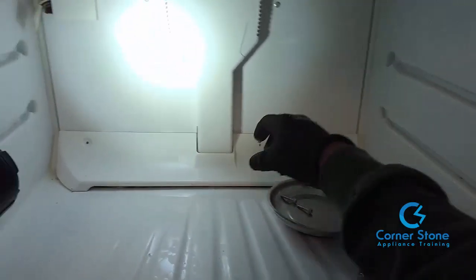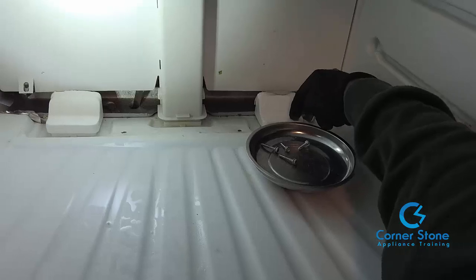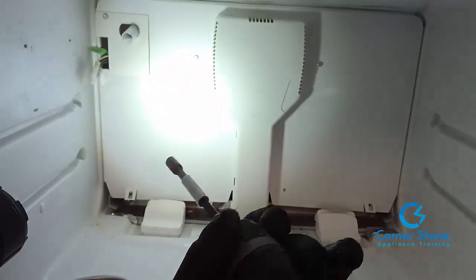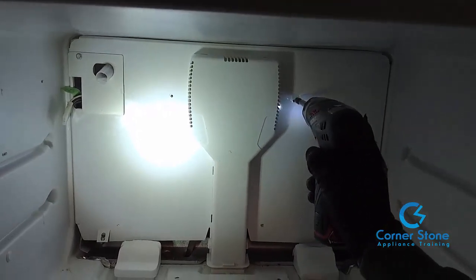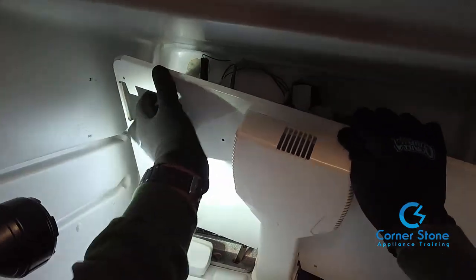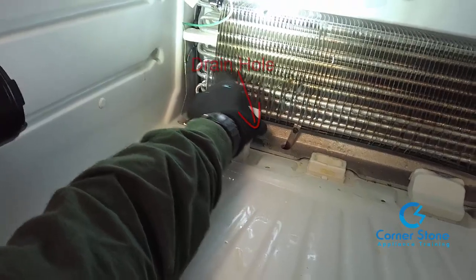I always use a magnetic bowl to keep from losing screws. Lift up on that little plastic plate. What I'm pointing to here are the left and right air vents that go down to the fresh food side — that's what was blocked, along with the center vent. I remove the back panel so you can see more clearly. It uses quarter-nut screws. Pull forward, remove the little ground wire, push the harness on the inside, then lift up and out. I'm removing the left front cover of the vent — it's made of styrofoam.